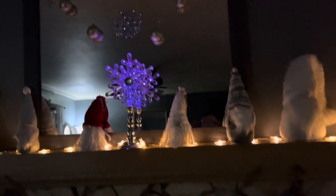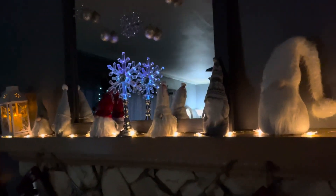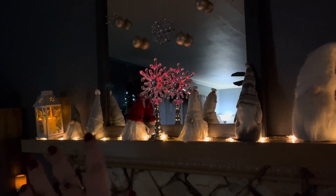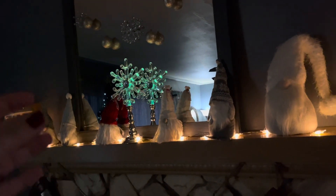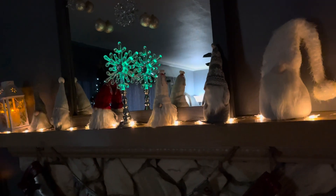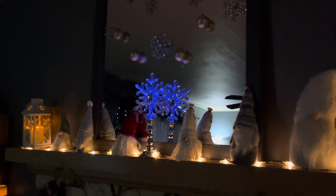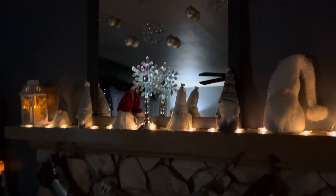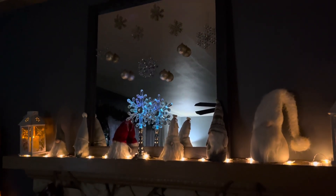Someone asked to see our mantle — that is the mantle! Nothing fancy. This is very minimal compared to what I've done in previous years. I normally have garland — big pine boughs — and then I decorate on top of those. So this is my minimalist Christmas mantle for the year. I'm showing it because someone asked to see it, so I hope you enjoy it!